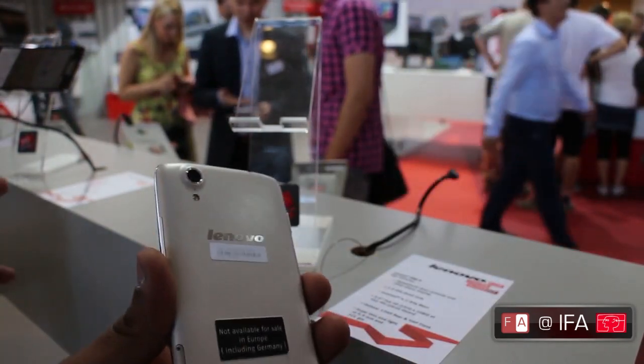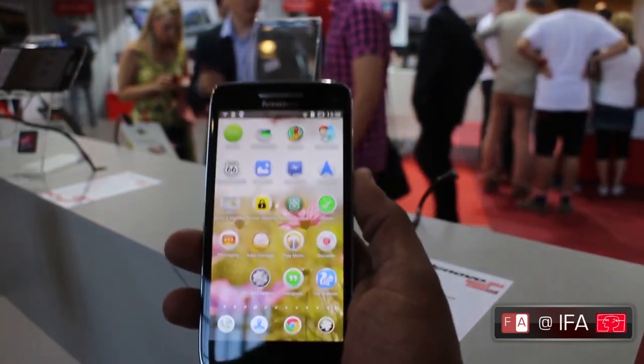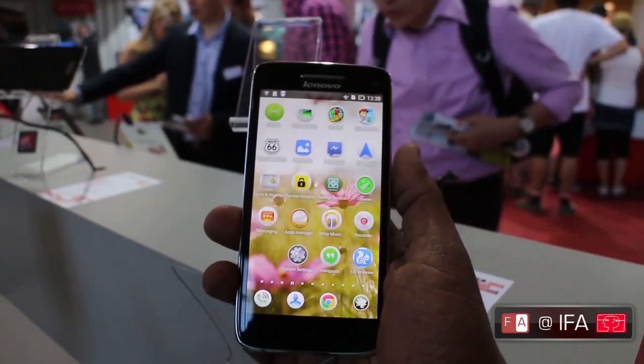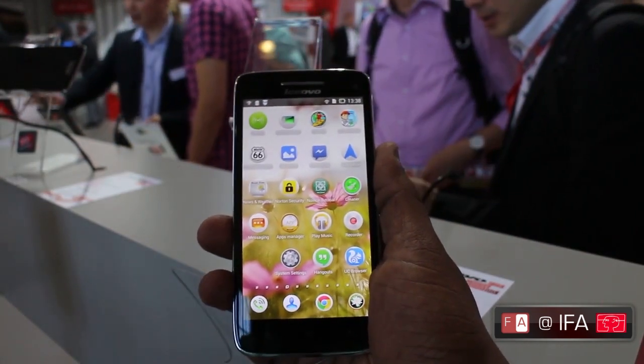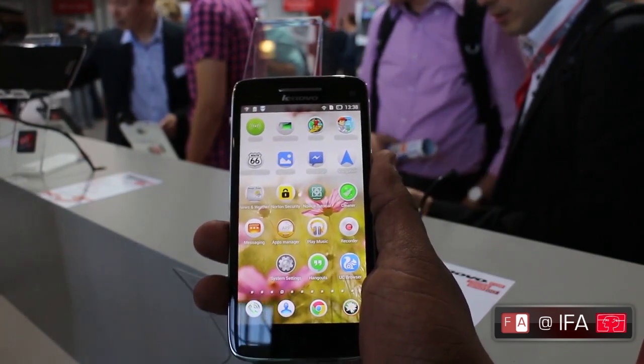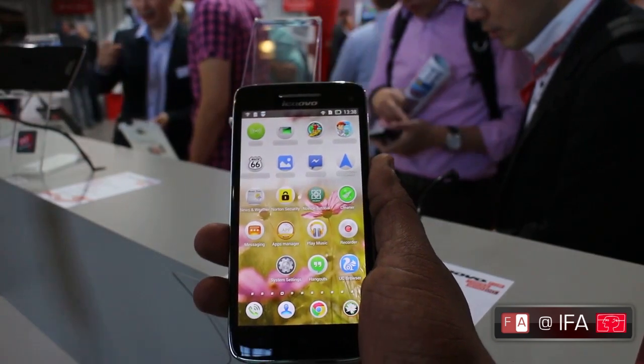On the back is a 13 megapixel camera, and on the front, just like their compatriot Huawei, they've chosen to go with a 5 megapixel front snapper. Where we've seen the back camera race pretty much dominated by Nokia and their 41 megapixel PureView Lumia 1020, it does look like the front-facing camera is going to be the one going forward.